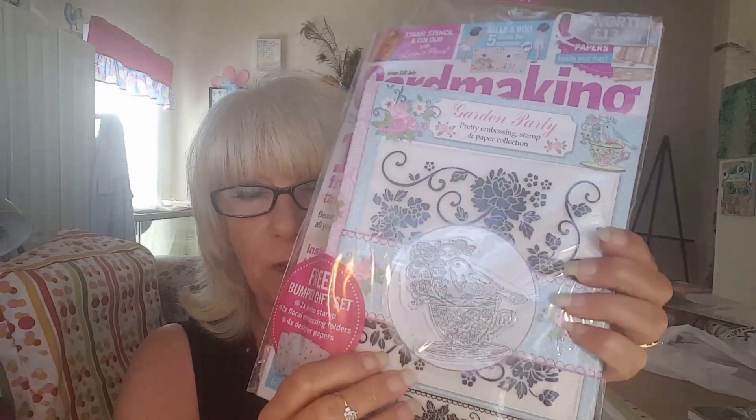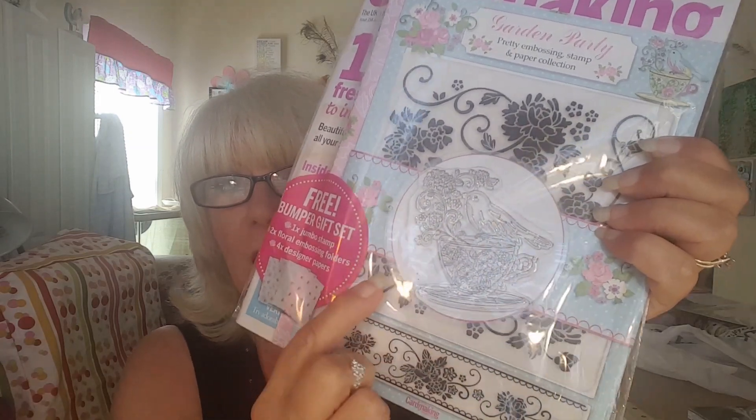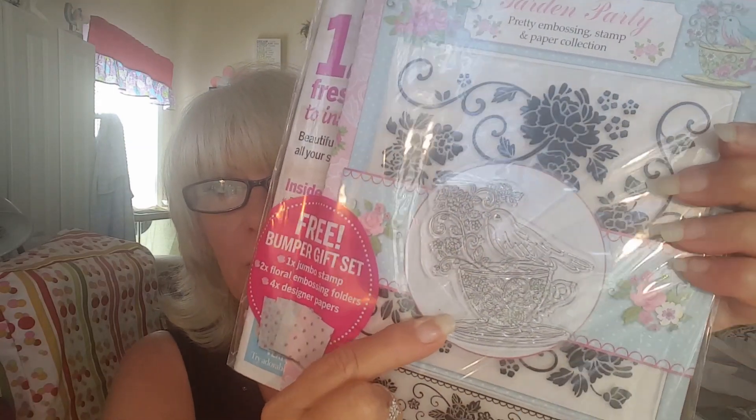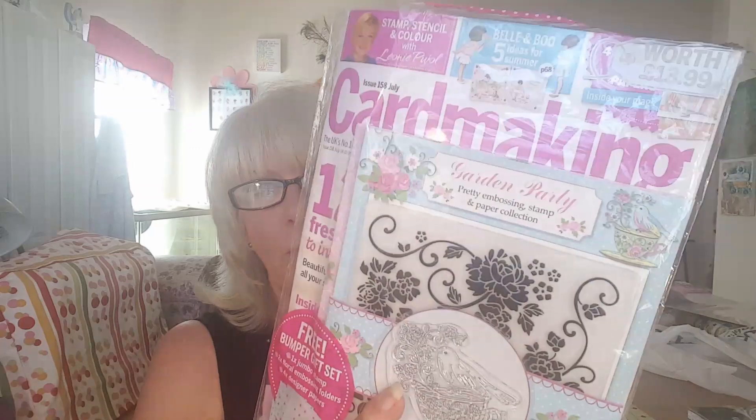You guys, I told you about how I love to get these card making magazines, especially when they come with something with them. This one comes with an embossing folder, an embossing strip, and this gorgeous bird in a teacup stamp. And there are several — I think three sheets of beautiful paper in there. So don't pass those up when you go to Joann's — Joann's is the only place I know that sells them.